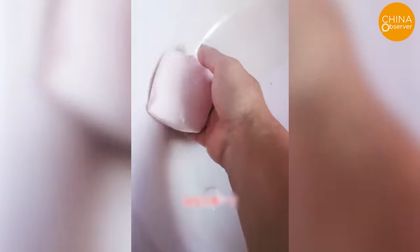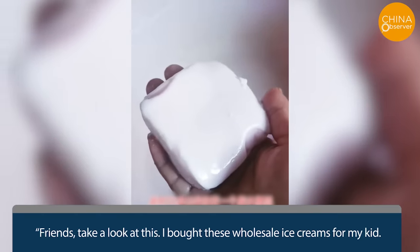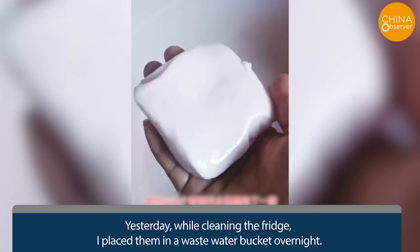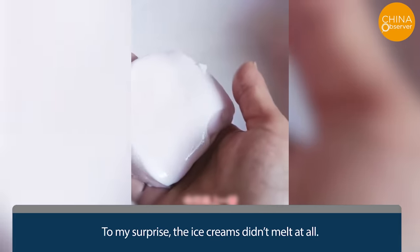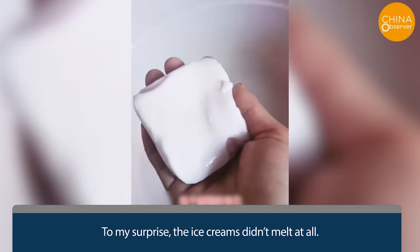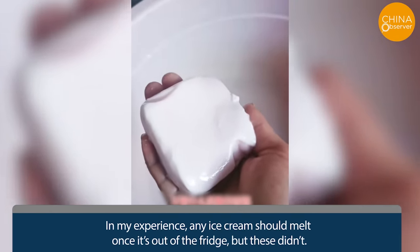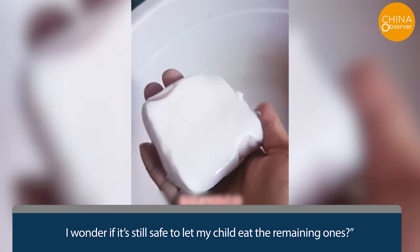In another video, a woman claims that an ice cream didn't melt after being left out overnight. She explains: 'I bought these wholesale ice creams for my kid. Yesterday, while cleaning the fridge, I placed them in a wastewater bucket overnight. To my surprise, the ice creams didn't melt at all. Any ice cream should melt once it's out of the fridge, but these didn't. I wonder if it's still safe to let my child eat the remaining ones.'